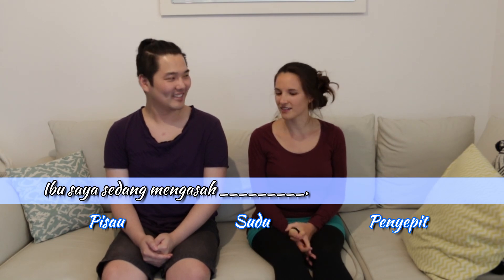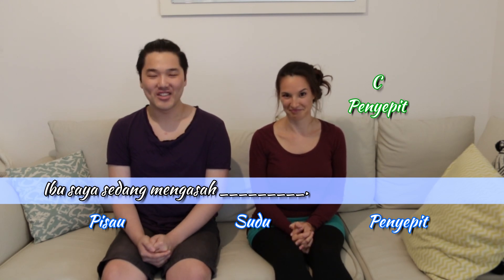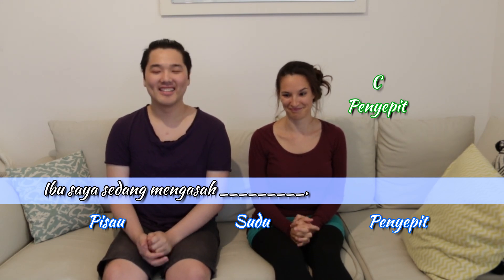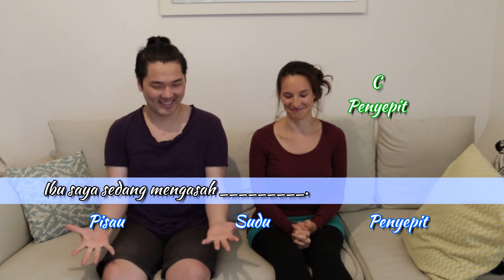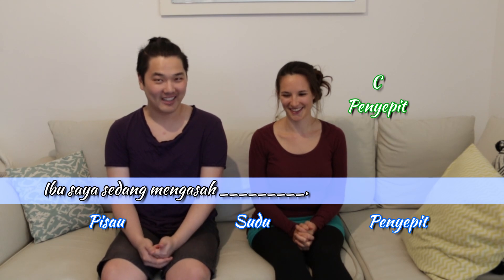Pisau. Alright, okay. I've heard that word. I'm going to go C — penneapit. So your option for this sentence is: Ibu saya sedang mengasah penneapit. Which means, my mother is sharpening the chopsticks.